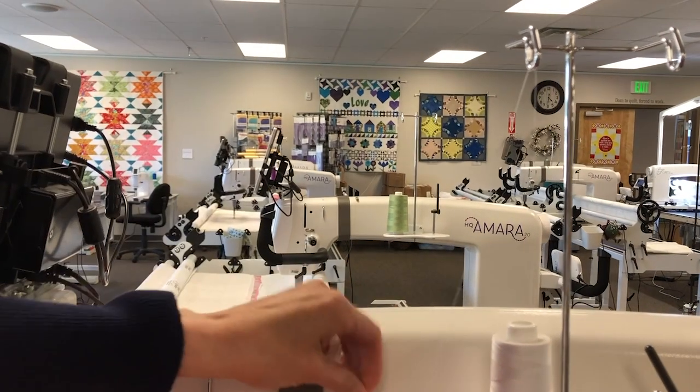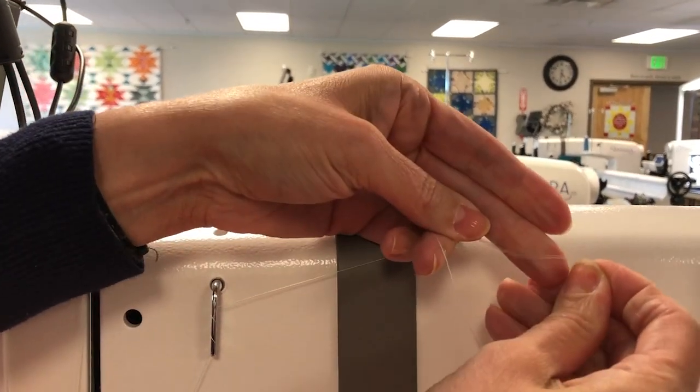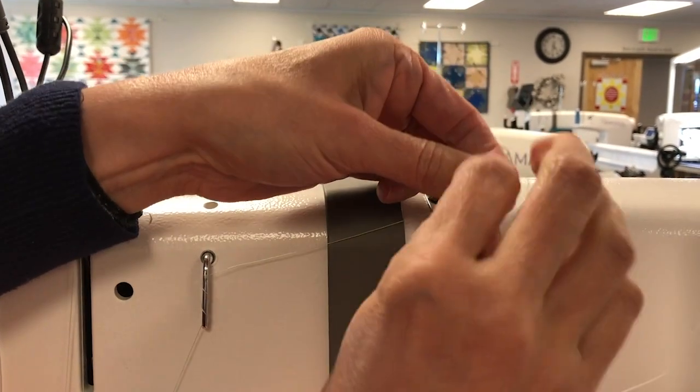Now I'm going to take both pieces of the thread. Can you see that? There's two threads there, and I'm just going to tie a knot.